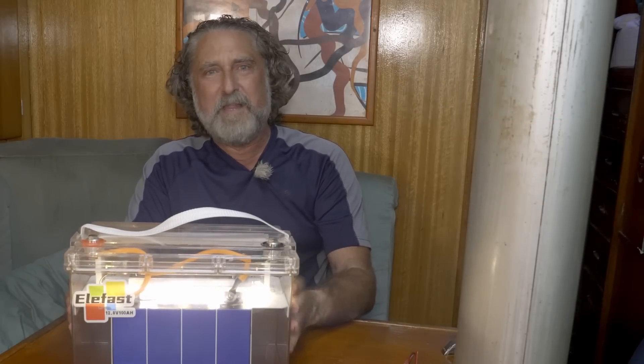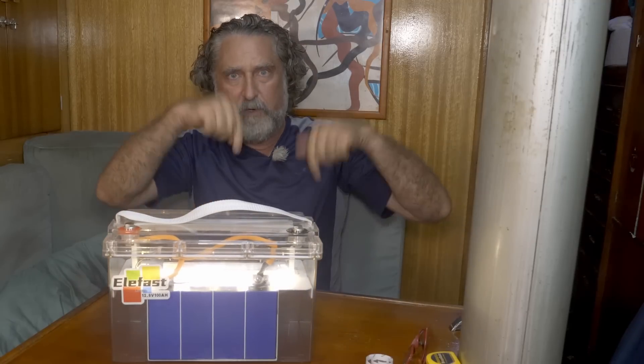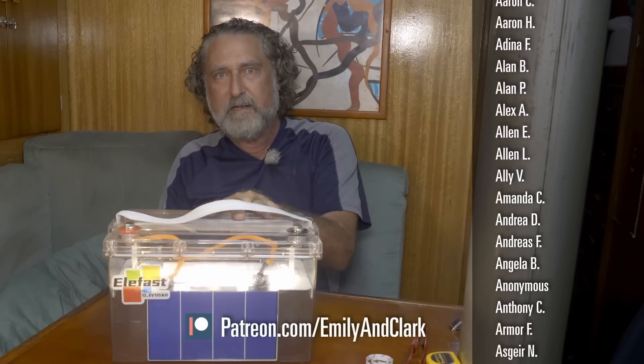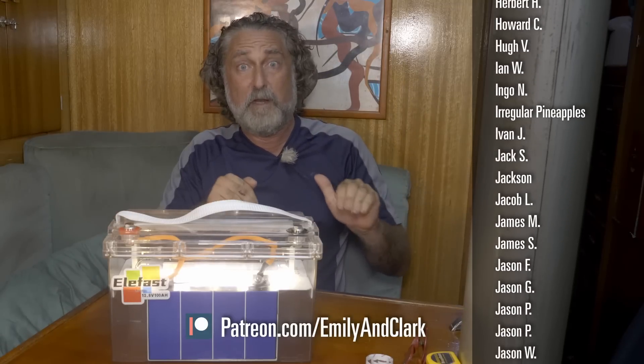Thanks a lot for watching. There is a leaderboard in the description below — I highly recommend you click down to that. If I change my mind on this battery, that's where the notes will be, and new batteries will be added there too so you can compare them. If you're looking to buy a battery, go to the leaderboard. There'll also be a link to buy it on Amazon or with a discount code — whatever the cheapest price I can find for you, it'll always be there.